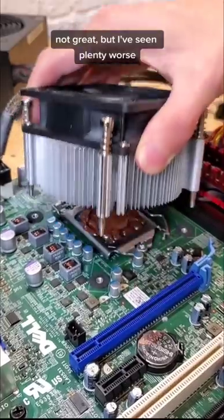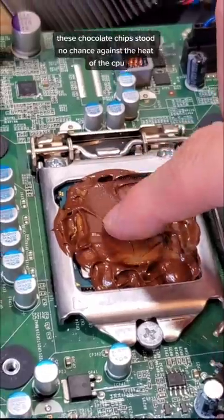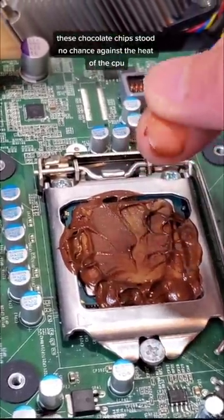Not great, but I've seen plenty worse. Although the same cannot be said for the mess — these chocolate chips stood no chance against the heat of the CPU.